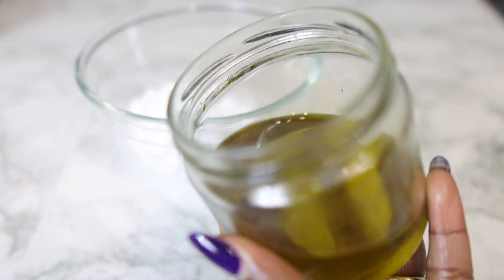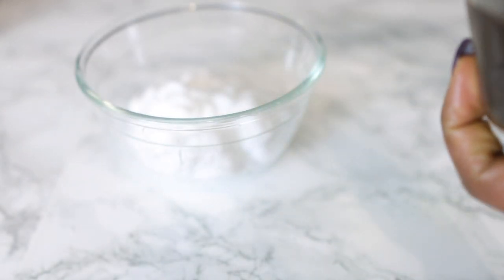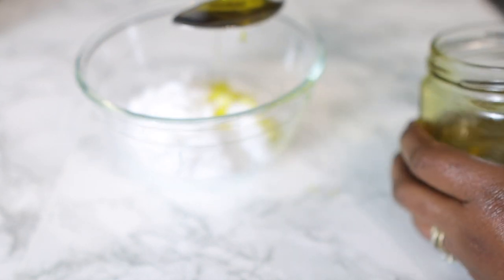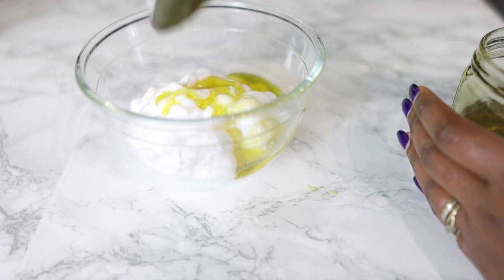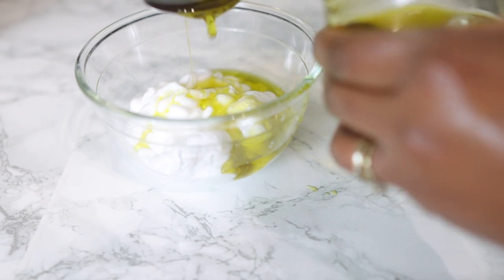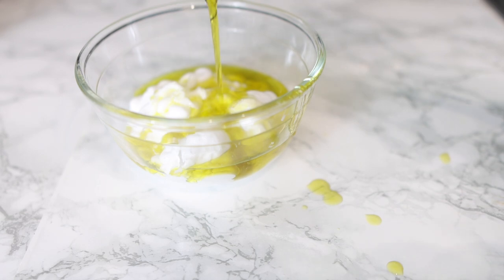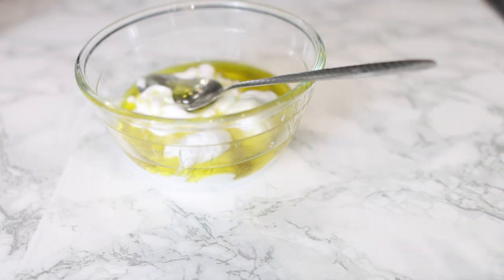Next you're going to go in with some oil. This oil is my aloe vera oil that I made recently — I will link the video down below. If you have made this oil, you can just take it and add a few tablespoons of it, just like you can see here.